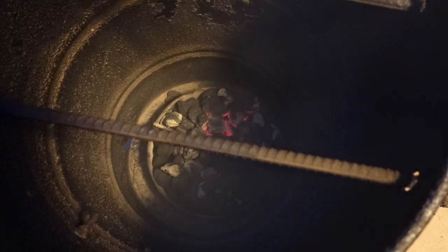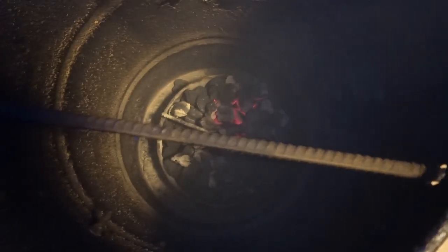I went ahead and started these as I always do — burnt some of the charcoal, got it started with a fire starter and a little chimney, then poured them on top of a bunch of charcoal. So it's ready.